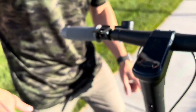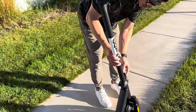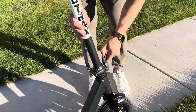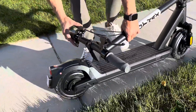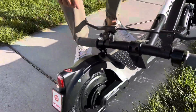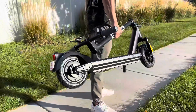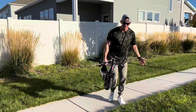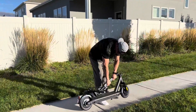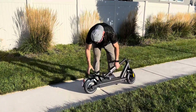This thing folds down so easily. On the front, you just flip this up, pull it down, and this part clips right in — just like that. Now it's ready to transport. You can put it in the back of your car without needing a truck. To unfold, just pop it back up and lock it into place.